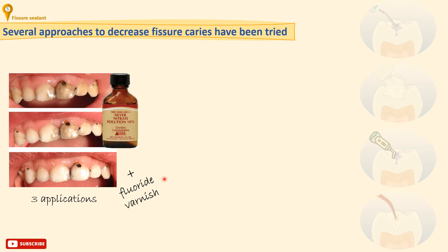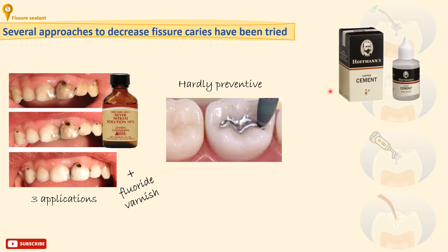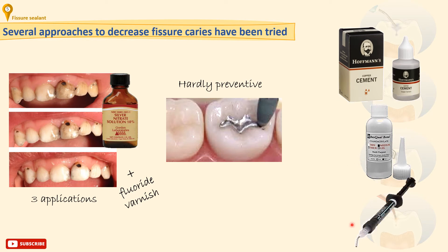Another method is prophylactic odontotomy. This involves restoring the fissure with amalgam, which is of course hardly a preventive approach, since there is now a chance of micro leakage. In addition, there are several sealants that have been used over time to seal pits and fissures, including black copper cement, which is not well retained; cyanoacrylate, which is toxic; polyurethane; and resin-modified glass ionomer cements.